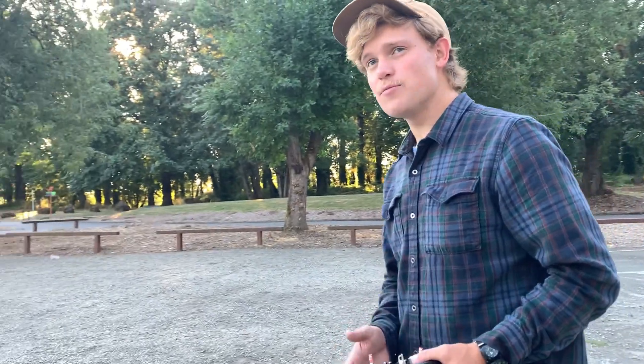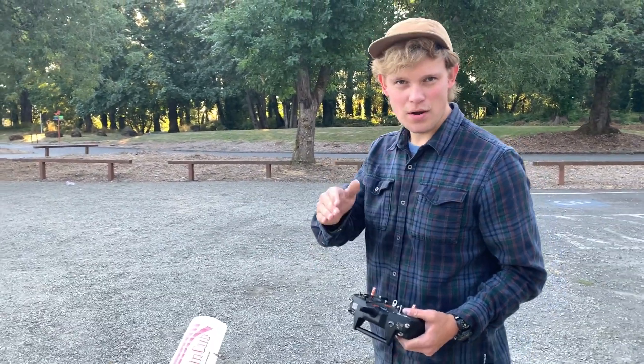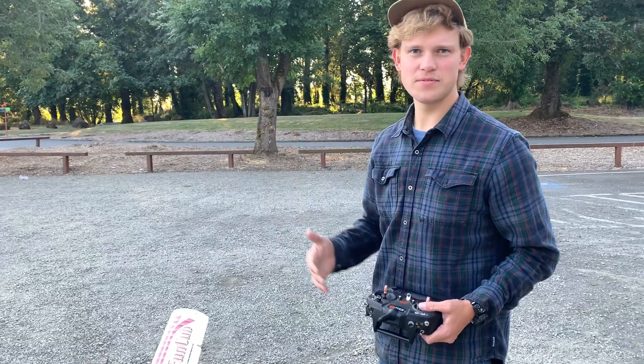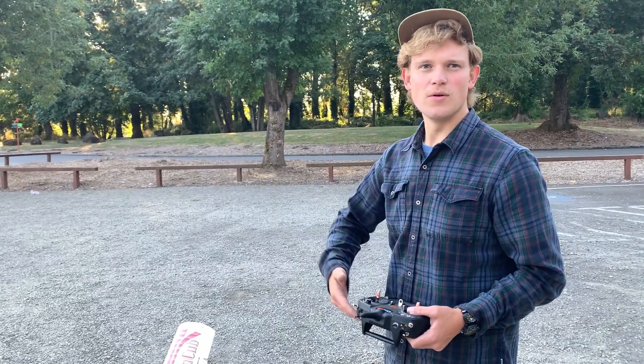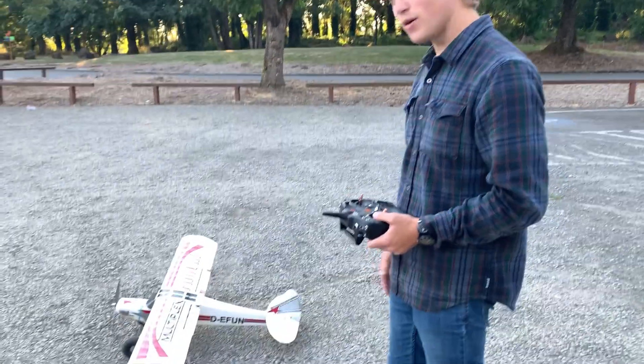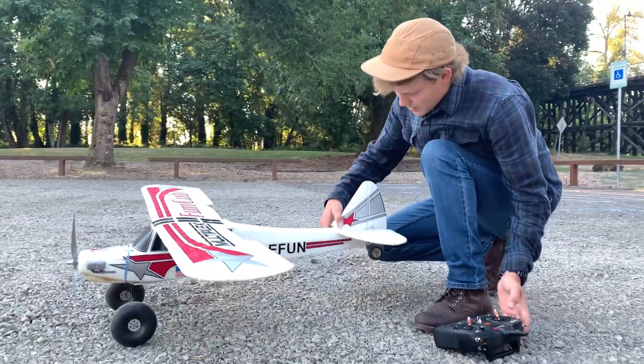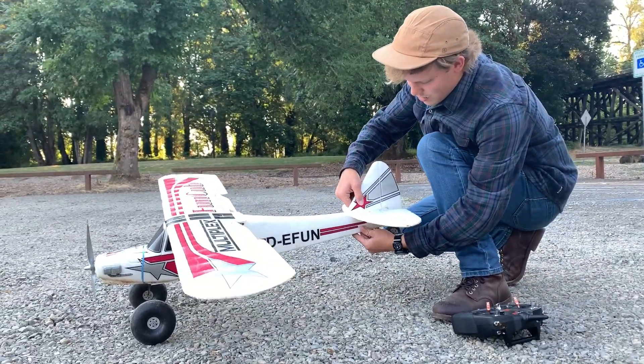Before taking off after any repair, you want to make sure that you actually repaired the plane. All too often I see many of my students who rush the repair process, and they end up crashing their plane worse than the first time. So what we want to do is come in and take a look at our joint.